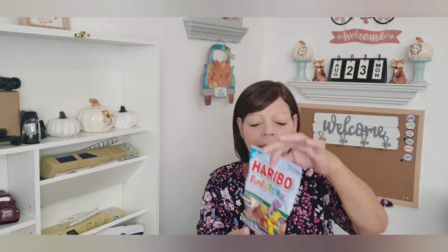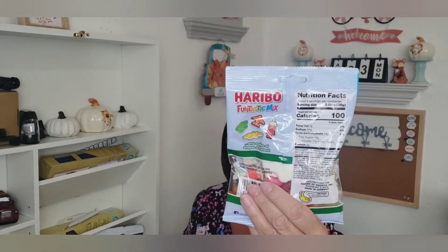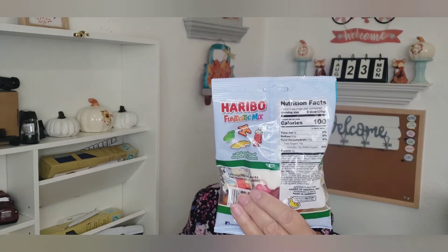They had the Fantastic Mix — I don't know why I got these, maybe my son took these out. It's got the airplane, a dinosaur or an alligator. I'm not even going to go there — I'll just show you the picture and you guys can make out what those are. It does say new on there, so I picked that up.